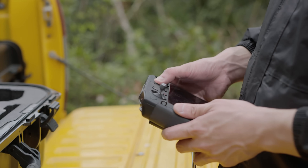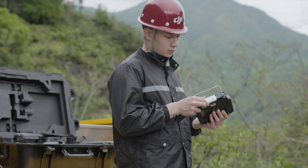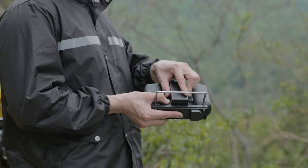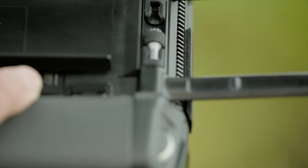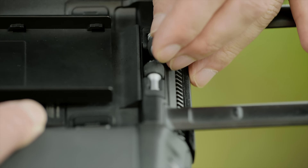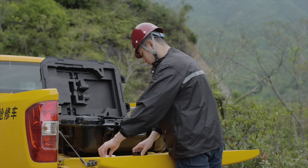Press the power button once and then press and hold again to shut down the remote controller. Take out the 4G dongle and remove the WB37 external battery. Remove the control sticks and put them back in the storage slots. Fold the antennas. Put the remote controller into the protective case.